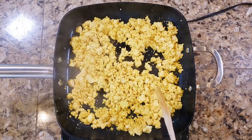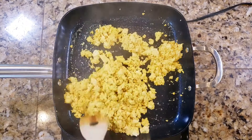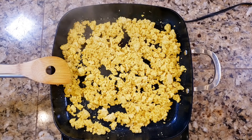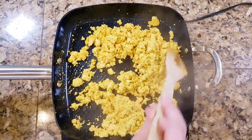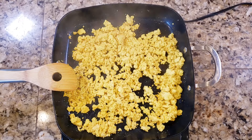Cook your tofu until it reaches the consistency you like. If you've previously eaten scrambled eggs, cook it to match how you liked those — a little more watery or a little more dry, depending on your preference. Just keep cooking it down to that consistency. This is a really quick dish, and the leftovers keep in the refrigerator for quite a few days, so it's a great recipe to have in your back pocket.